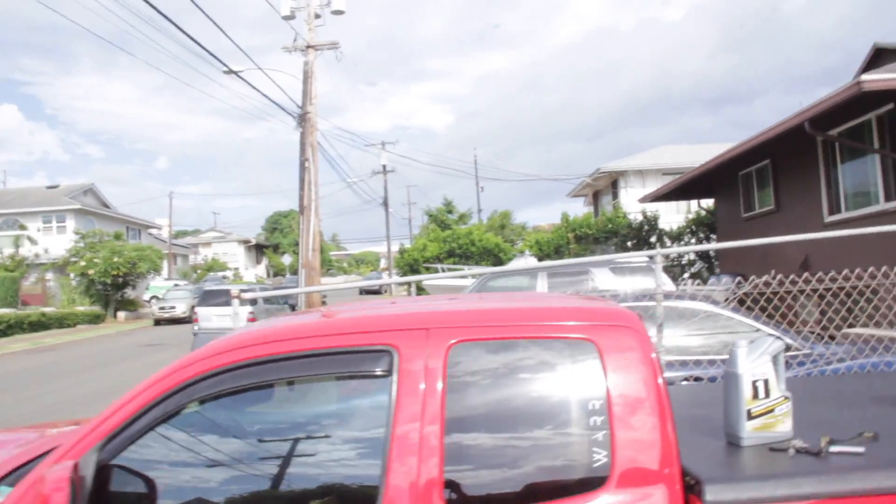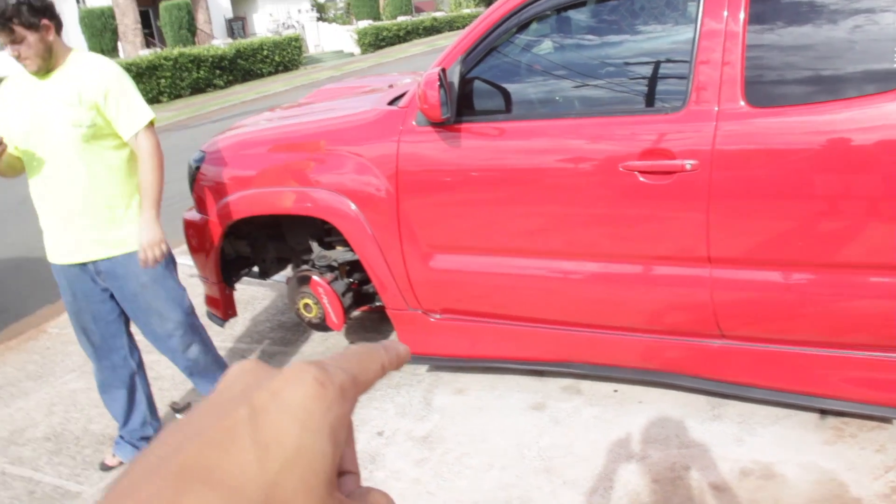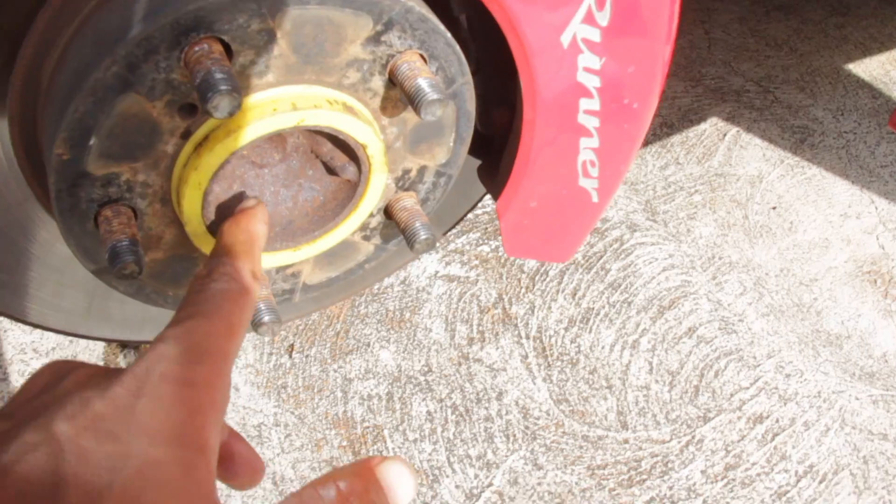Of course it's starting to rain now. Got it jacked up, wheels off. Now we're gonna place the stands, drain the oil, and while we're doing that I'll put on the spacers. What size are the spacers that we're putting on? Three-quarters.